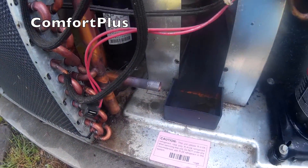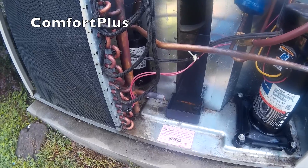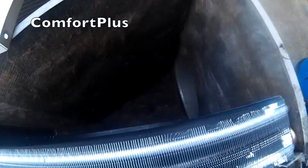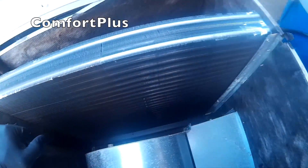And she's off. Got nitrogen blowing through it just to get rid of all the oil smoke. The new coil is in and we have a pressure test on it.